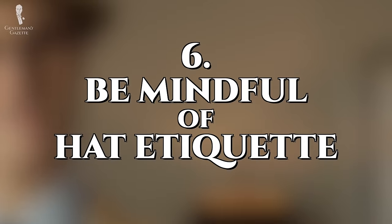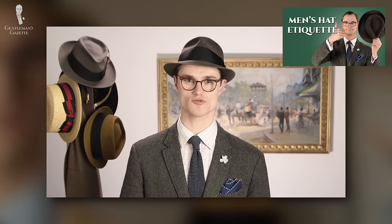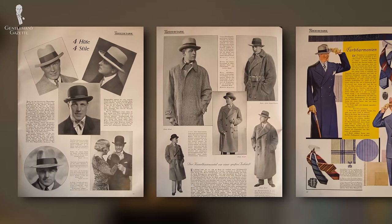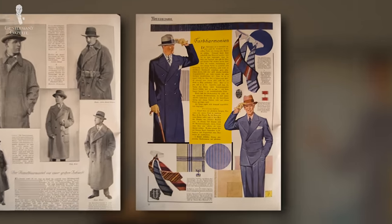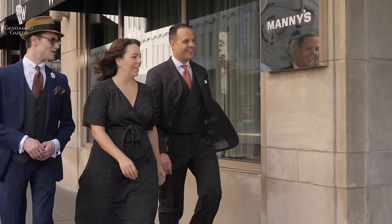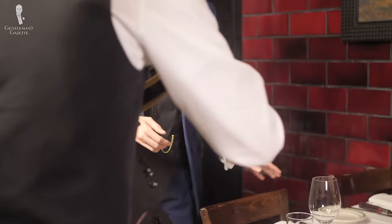Our number six tip today is to be mindful of hat etiquette. This is another point that we won't spend a great deal of time on today as it also has its own video on the channel, but suffice it to say, if you're confident in your knowledge of traditional hat etiquette — which should still be observed at least to some degree when wearing traditional hat styles — then you'll be that much more confident with the hat in the ensemble. As a general rule, your hat should be on in public spaces and off in private spaces, but be sure to watch the video as there's a lot more nuance than that.